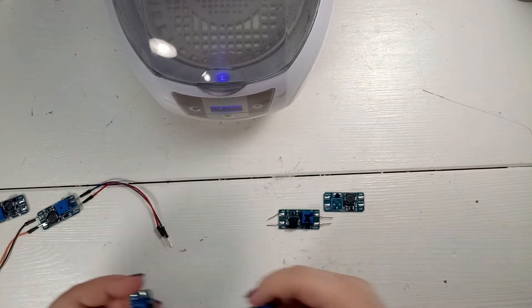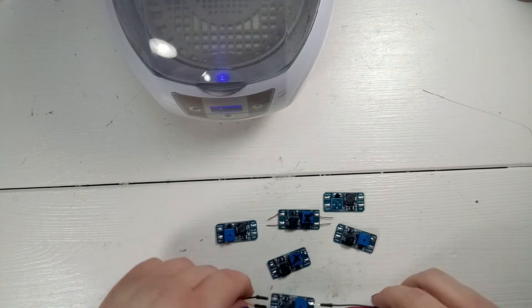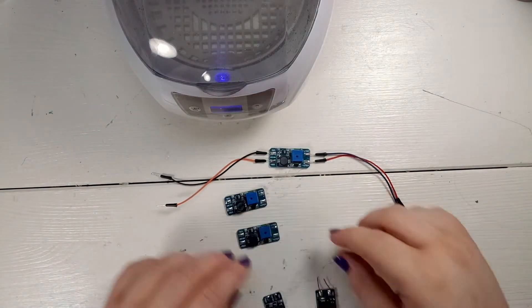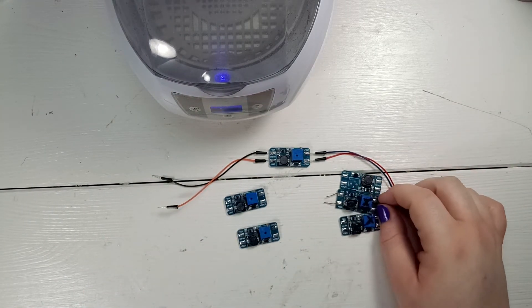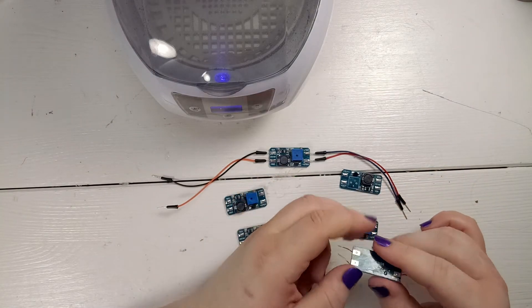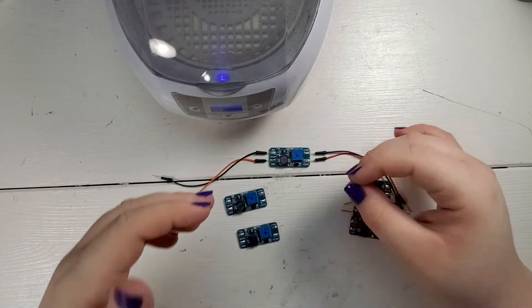Now they are dry, so we can hook a few of them up. This one is working, this one is working, and this one is working. These three are not working — I tried to replace and swap out components but it did nothing, so they are still not working.